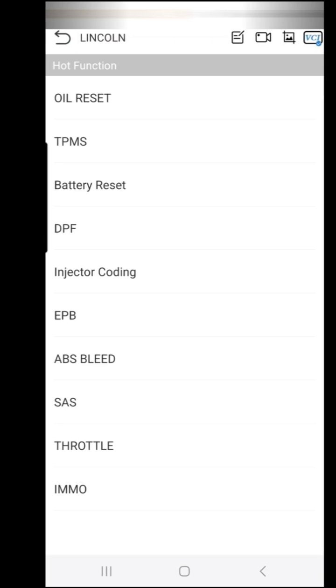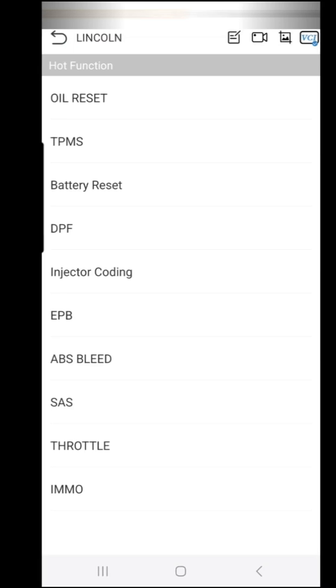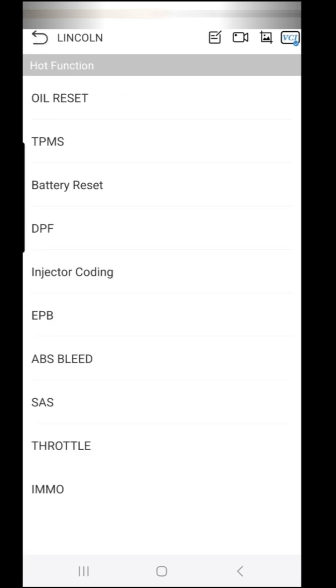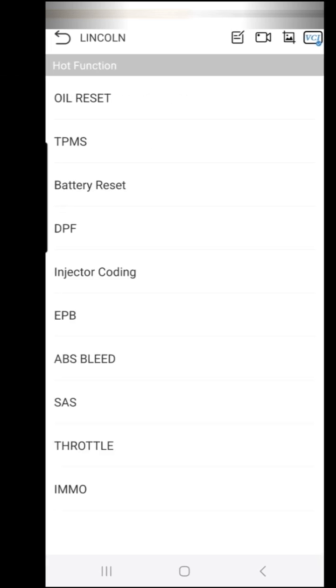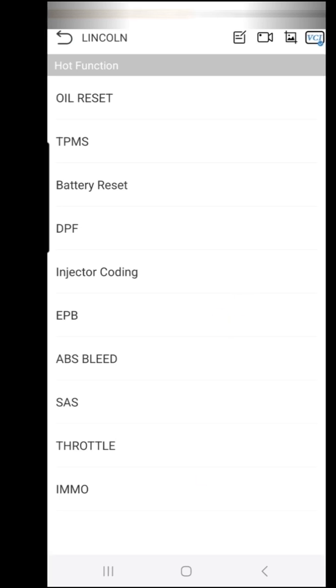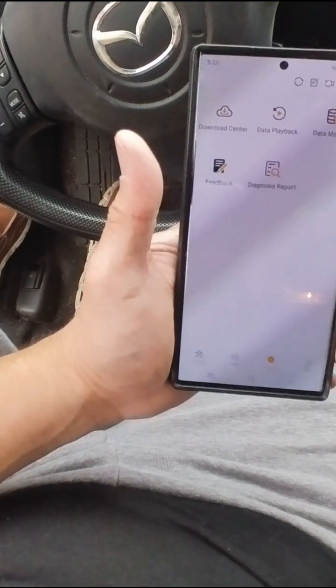If you have a tire pressure warning light on your car, you can go in here and reset the tire pressure sensor to get rid of that warning light. Sometimes cars take about 20 miles before it goes away on its own. There are other options here as well — you can adjust throttle settings and make other changes too.